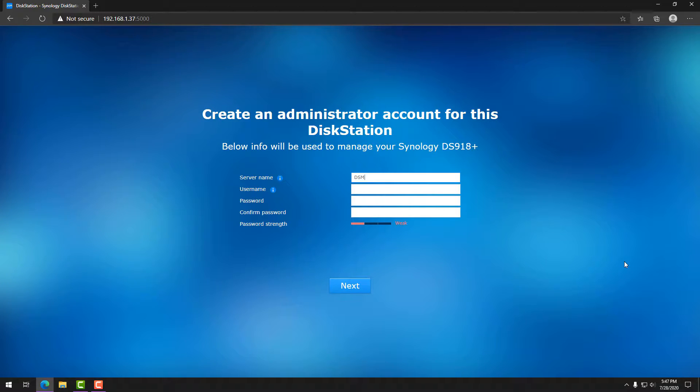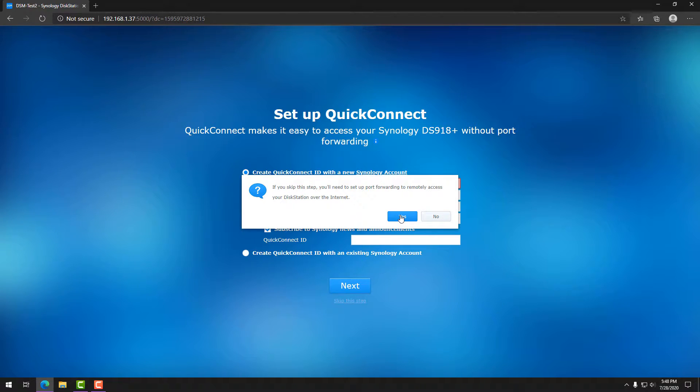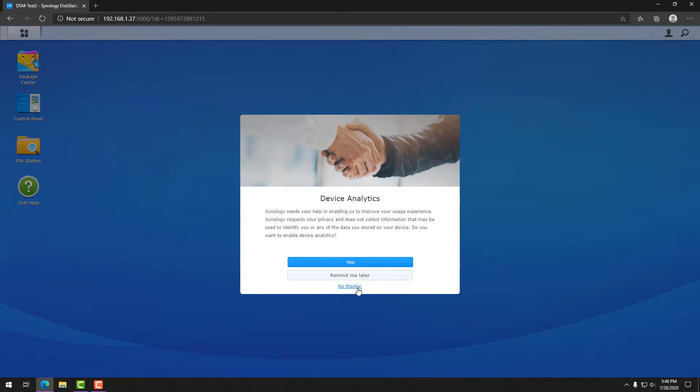When you do, you'll walk through the setup process. It's going to install DSM and then ask you to specify a server name, a user account, and a password. Once you do that, it'll ask you to configure QuickConnect. You can do this at a later time if you want. QuickConnect allows you to access your NAS from outside of your network without opening any ports on your router. It's a good option if you don't want to expose your NAS to the internet or you don't have a VPN to connect through. Once you finish this initial step, DSM will be installed and you can move on to configuring DSM.